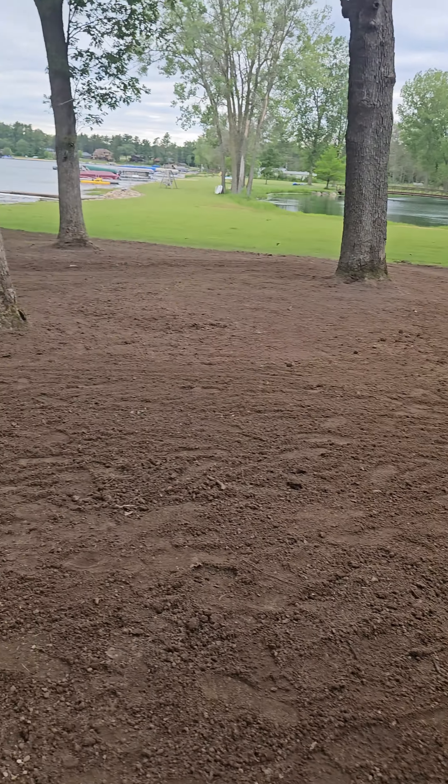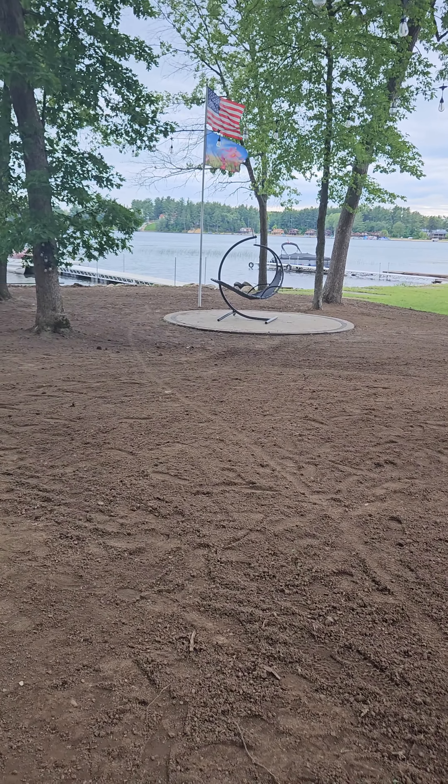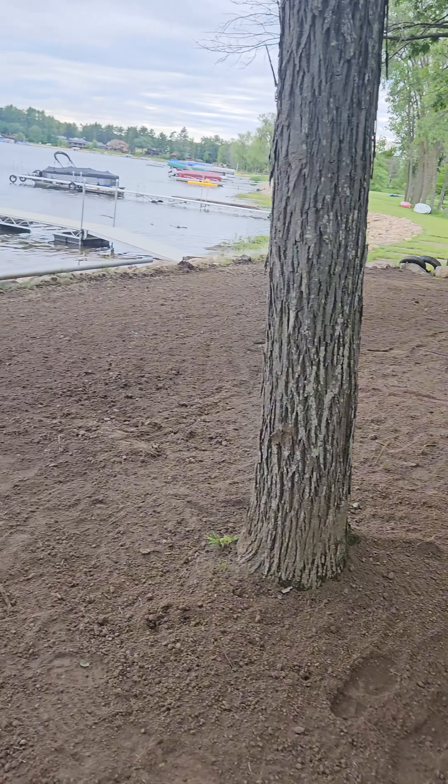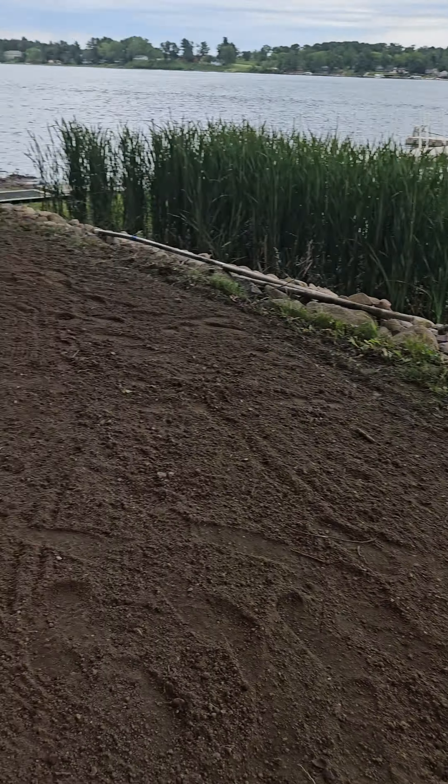And here's the side yard. We also built that — actually we did this a couple years ago. Here's the end of it; it goes down to their pier or dock.